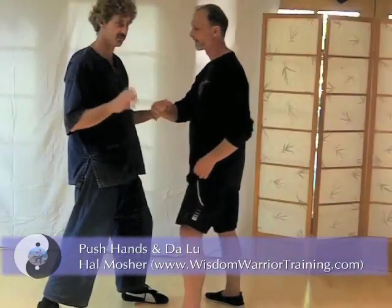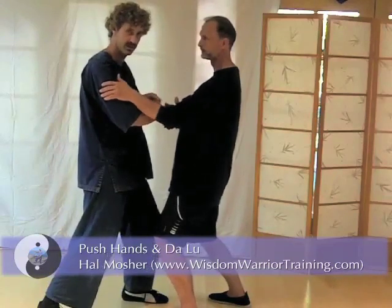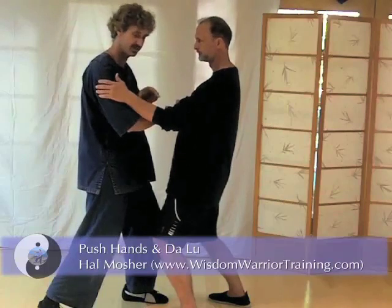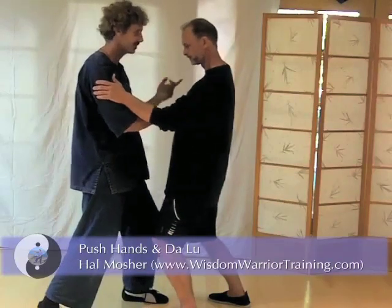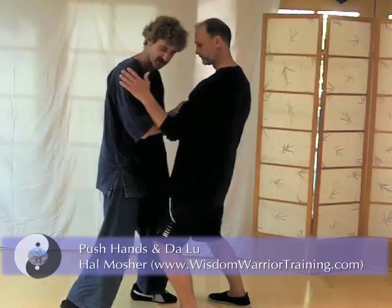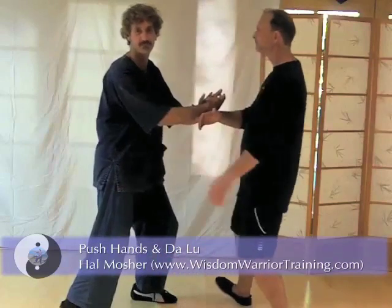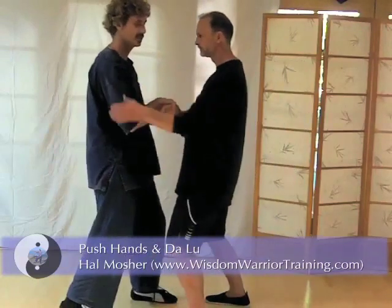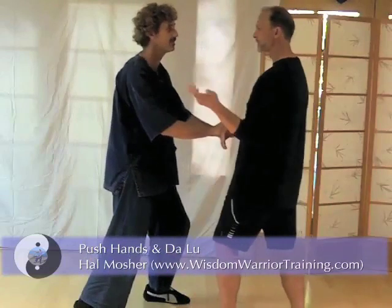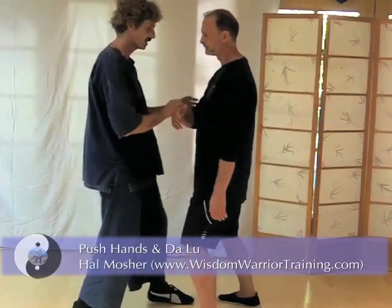Remember, whenever you're pushing and rolling back, rollback has to have yield in it, and push has to have yield in it, and rollback has to have push in it. So they have to be balanced that way. If he's got too much push in his rollback, I'll use my press. If he's got too little push in his rollback, I'll just push it — there's nothing there. So it has to be balanced: yielding and pushing.